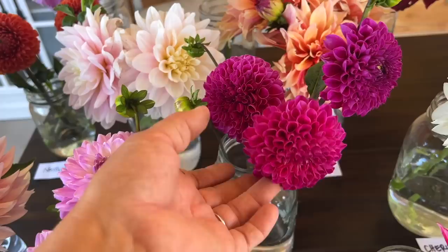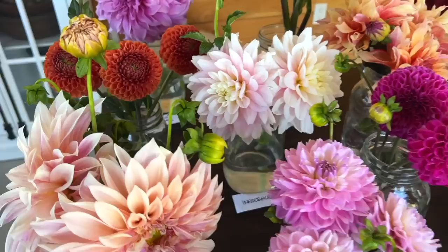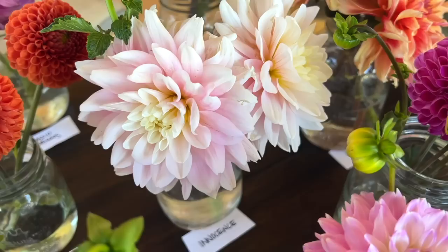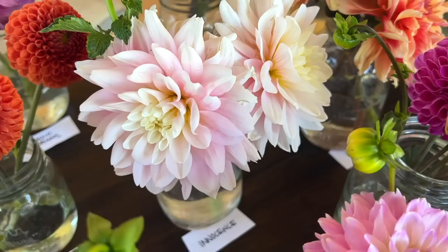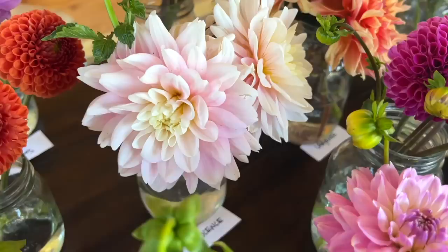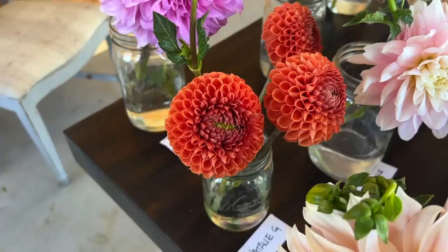Then we've got another pom-pom called Nijinsky, which is a super vibrant magenta pink. I like the clear colors too. This is a new one this year called Innocence — it's like the Cafe con Leche but a little bit bigger with a little more pink in it. And the Cafe con Leche are a little bit smaller, without as much pink — like a smaller version of the Cafe au Lait in terms of color. I think they're so delicate looking, but Innocence gives you that little bit of extra pink.